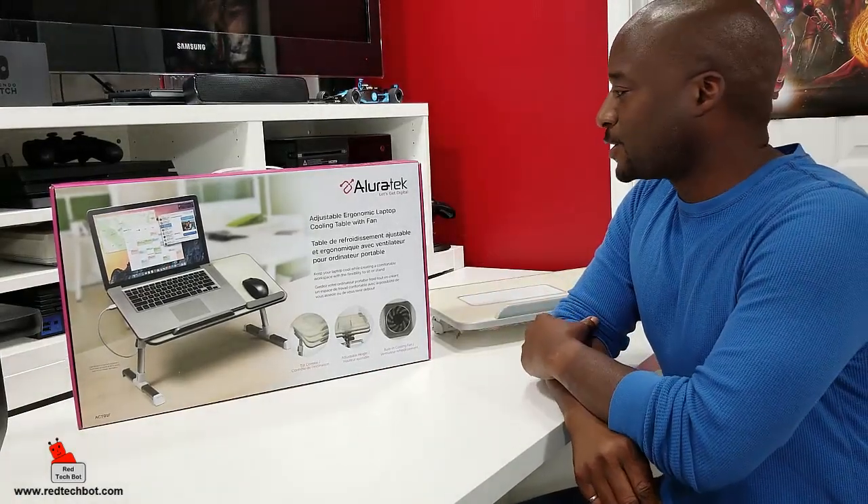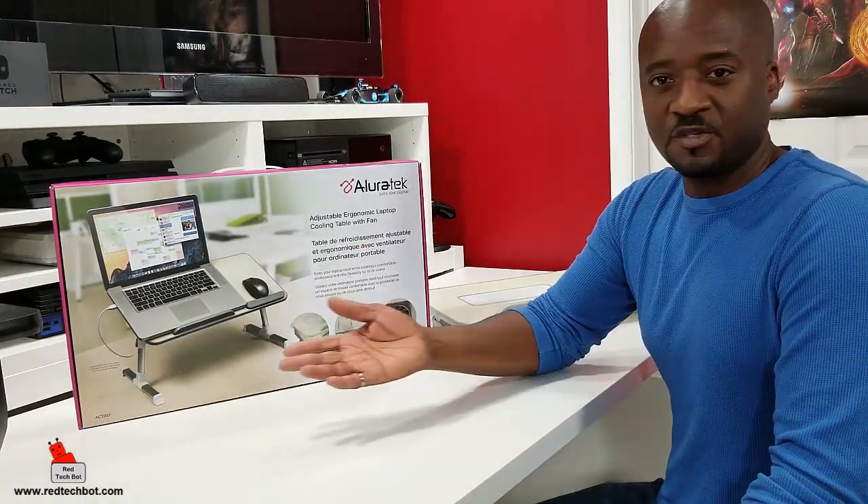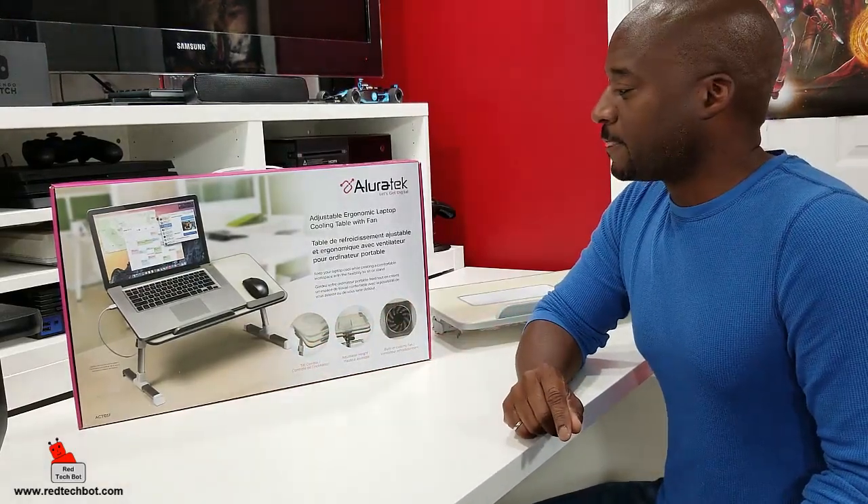Here we have a laptop cooling table with fan — it's a portable desk, which is perfect for your laptop or tablet. This is a great accessory for those who are going back to school, going back to college, or even for the professional who needs to have a mobile workstation wherever they are.